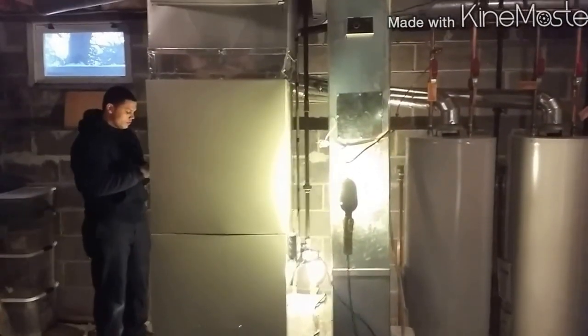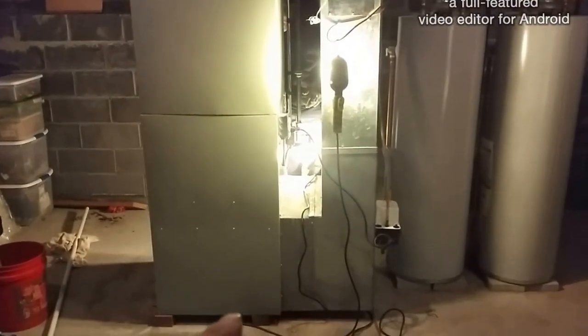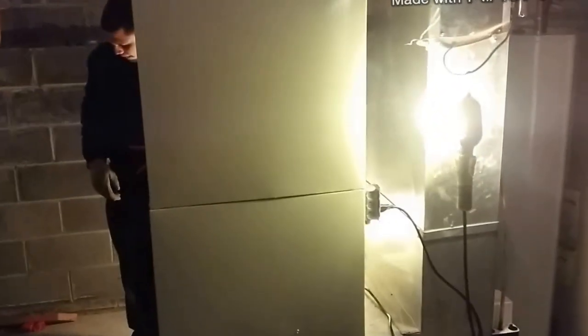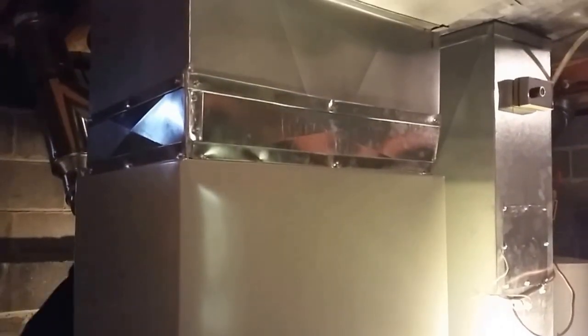Got the sheet metal done, return done on blocks, got the heat up and running. The sheet metal came out pretty good, pretty easy - lined right up. It's 24 - or 23 and change - by 19, which is pretty much the exact placement.